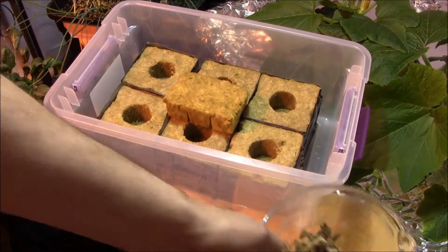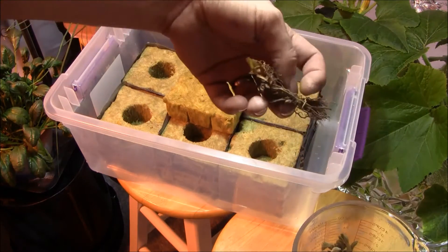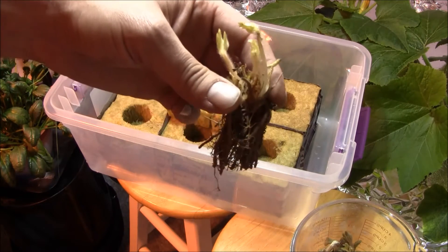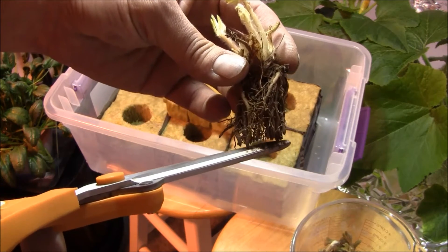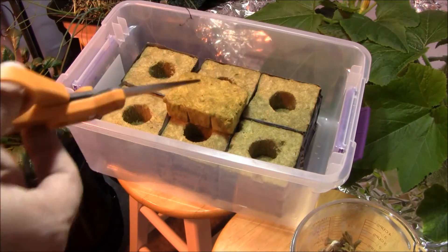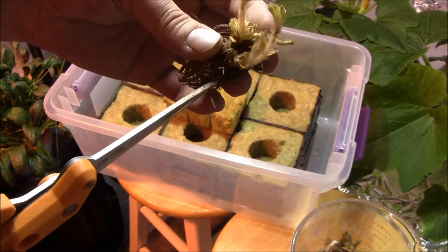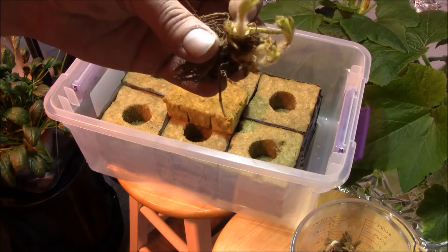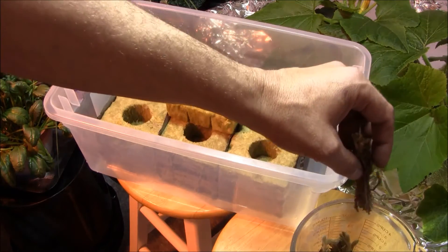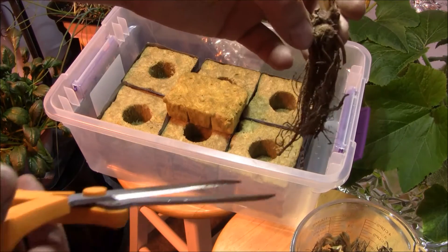We also have bare root strawberry plants — these are Tribute everbears. I cut the roots down to between one and three inches on purpose, because we want these to root in the block, so you don't want a whole lot of roots. I also cleaned up a lot of the old dead matter. I got my bare root strawberries from Stark Brothers — look them up online. I don't endorse anyone, but they always send out good strawberry rooters.